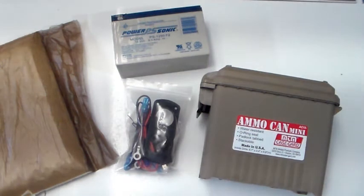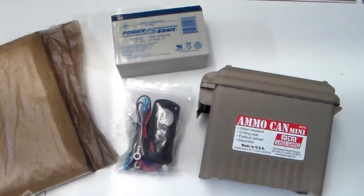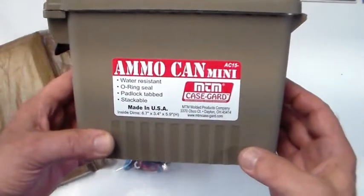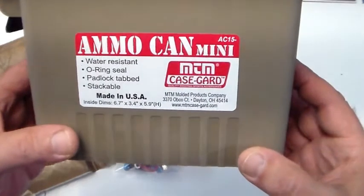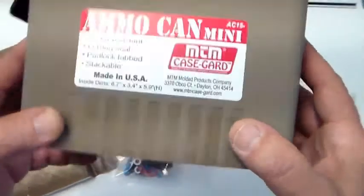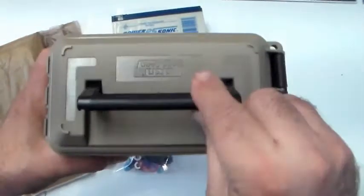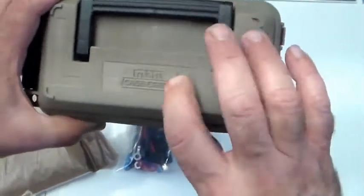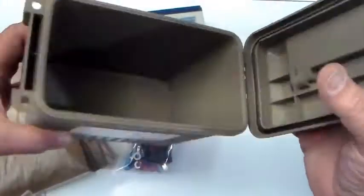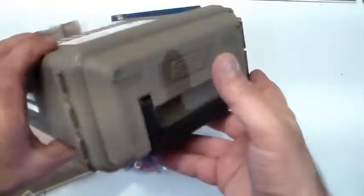Welcome back! Today we are going to build a mini battery box using this little ammo can right here. It's made by MTM — they call it the Ammo Can Mini. It's about six and a half inches by three-quarter inches by six inches high, roughly. It's a pretty sturdy, nice little box with a handle on it. It comes in a couple of different colors: green, a sand color, orange, and possibly others. This is going to be our basis.